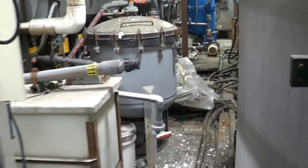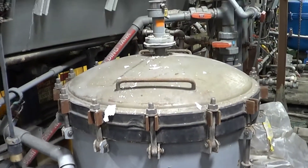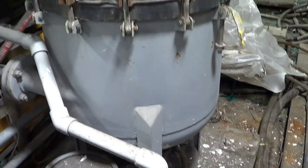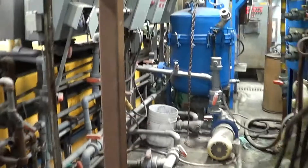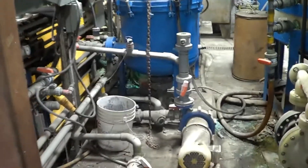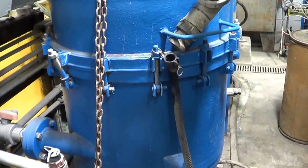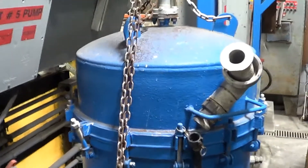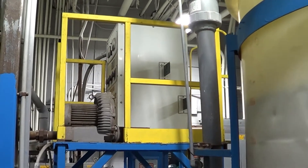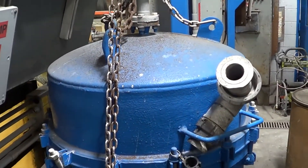There are two Serfilco filters back here in very nice condition. There are 20 plates in this unit. On the back side here is another Serfilco with 24 plates in this unit. As you can see, the liners are in very good condition — this unit is actually running and filtering as we speak. There are also Rotron air agitation blowers that do come along with this line.